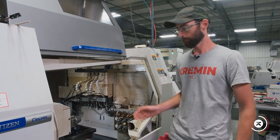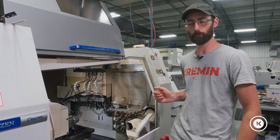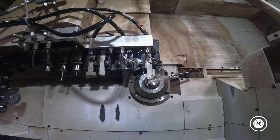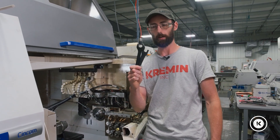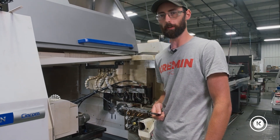First thing we're going to do: jog the gang up, bring it over so we can get to that V-axis arm, take the old tools out, put the new tools in. Get your wrenches, get your collet wrench, get your spindle wrench, take the old tools out, put the new tools in.